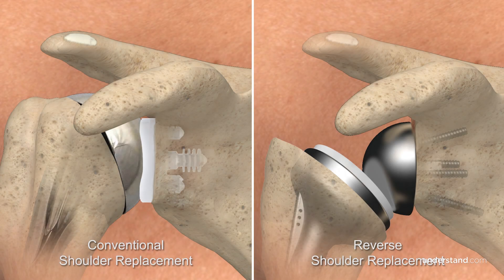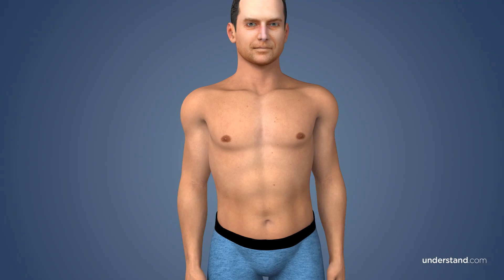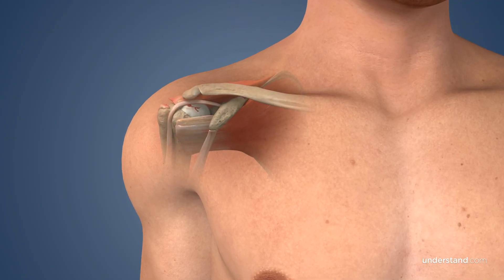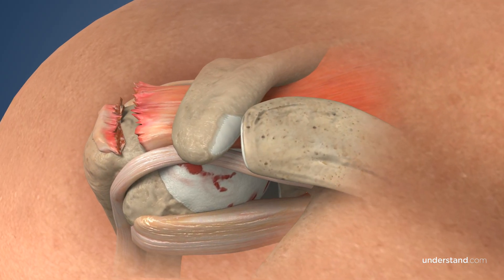There are two types of total shoulder replacement surgery: conventional shoulder replacement and reverse shoulder replacement. The determination between which surgery should be performed is based upon the strength and functionality of the rotator cuff. For many patients, the function of the rotator cuff has been compromised through massive tears, and the muscles and tendons do not function properly. In these cases, a conventional shoulder replacement may not be effective, and reverse shoulder replacement may be an option.